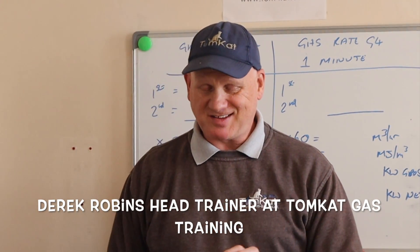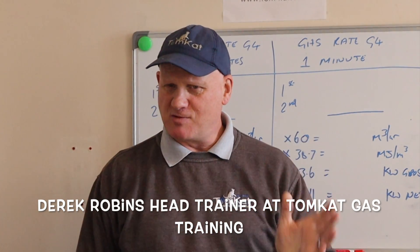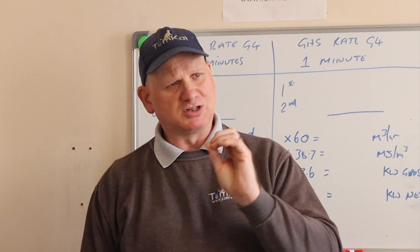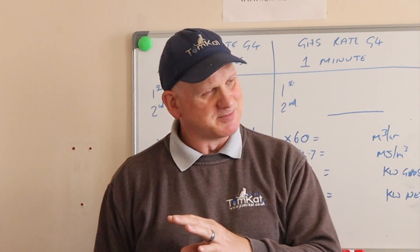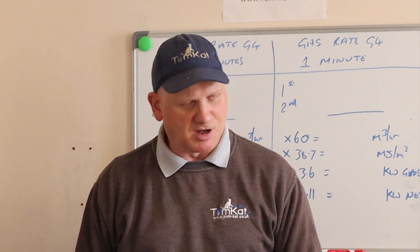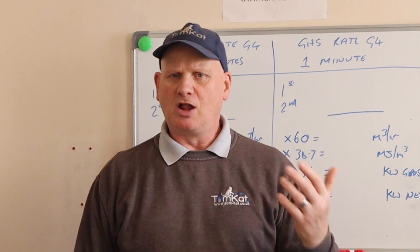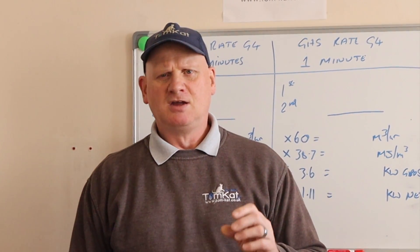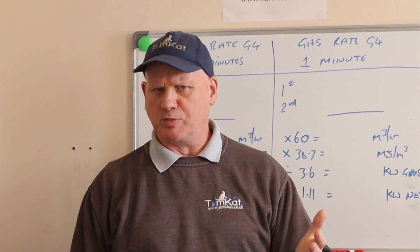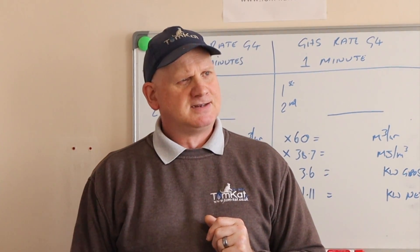As a trainer, assessor, and IQA, one of the things I have to do for my role is what's called continuous professional development or CPD. That means I have to read books all the time, write down what I've read, look at things like the Gas Safe magazine and all the updates on new regulations. I go onto the Gas Safe website and look at technical bulletins, British standards, and all the new building regs.